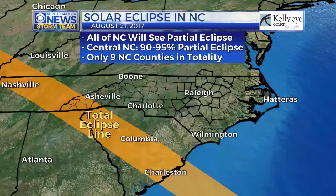Hey guys, it's Chief Meteorologist Wes Owenstein. I'm in my backyard on a sunny afternoon, and that is what we are all hoping for and crossing our fingers for on Monday, August 21st, for the Great Carolina Eclipse. We've been talking about it a lot.